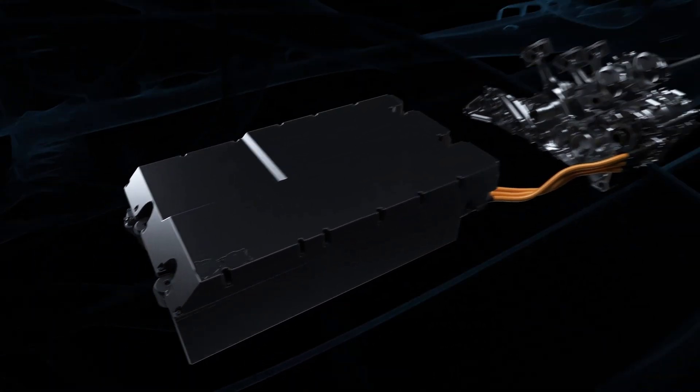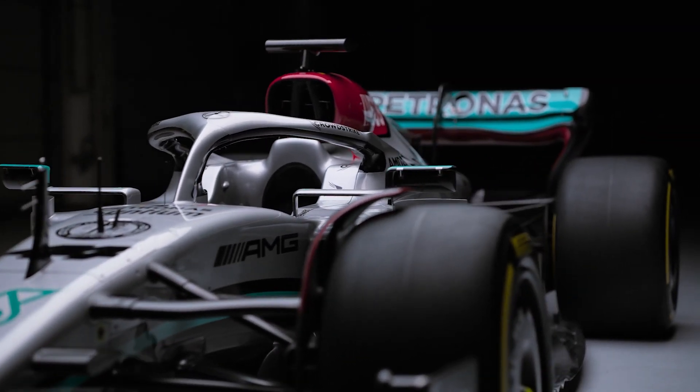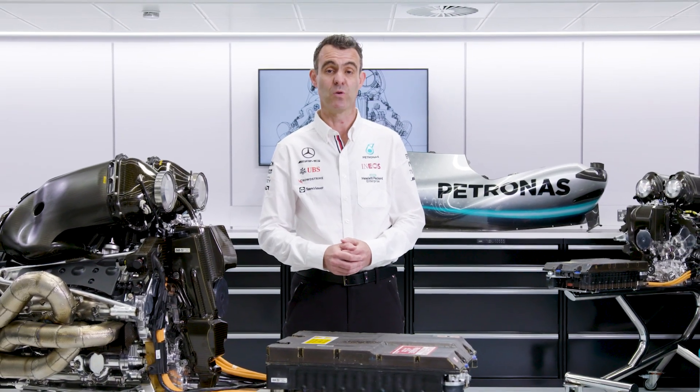The Control Electronics makes up the top half of this ERS module, with the battery in the bottom half of the module. I hope you found that insight into the Control Electronics interesting. In the next episode, we'll talk about the energy store.